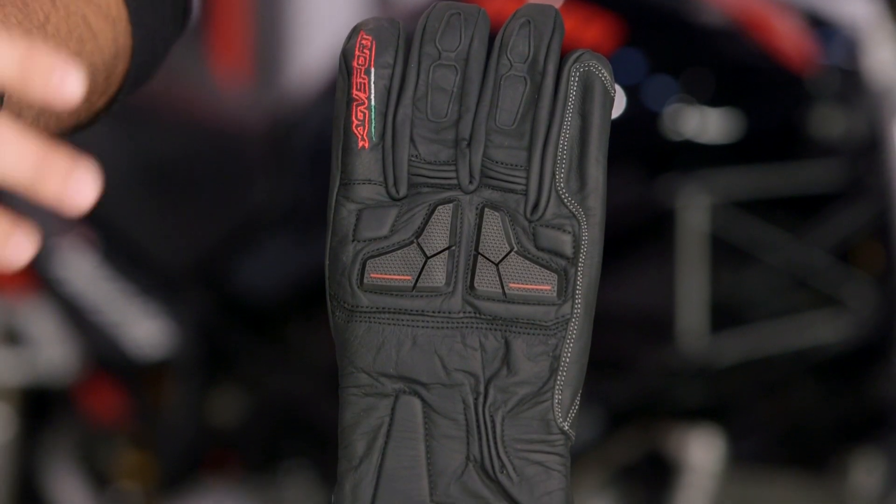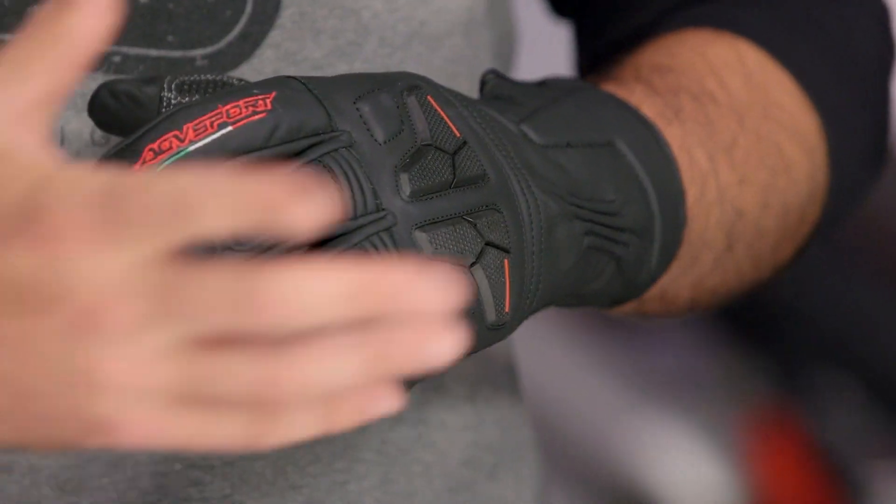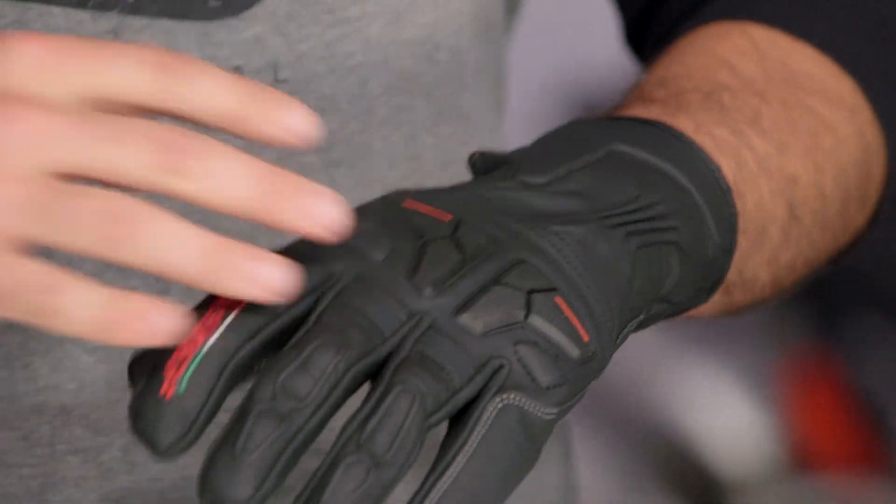Sizes are going to range from small up to 2XL, and there's one colorway available — the black that I have right here with the slight AGV Sport accents. AGV Sport is known for giving riders sport-inspired performance throughout the entire price range. These come in right around the $100 mark, again really focusing on the overall comfort for the glove.